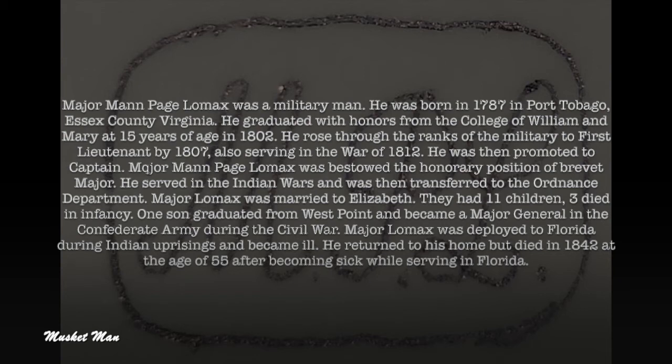He was then promoted to captain. Major Man Page Lomax was bestowed the honorary position of brevet major. He served in the Indian Wars and was then transferred to the ordinance department. Major Lomax was married to Elizabeth; they had 11 children, three of whom died in infancy. One son graduated from West Point and became a major general in the Confederate Army during the Civil War. Major Lomax was deployed to Florida during Indian uprisings, became ill, returned home, and died in 1842 at the age of 55.